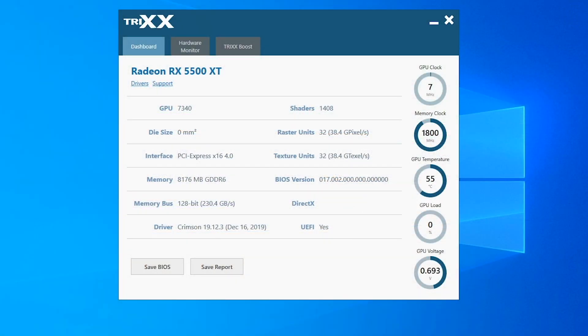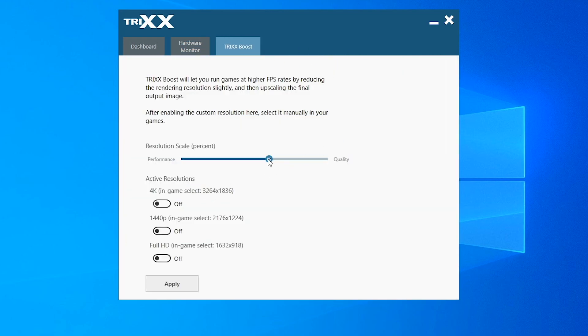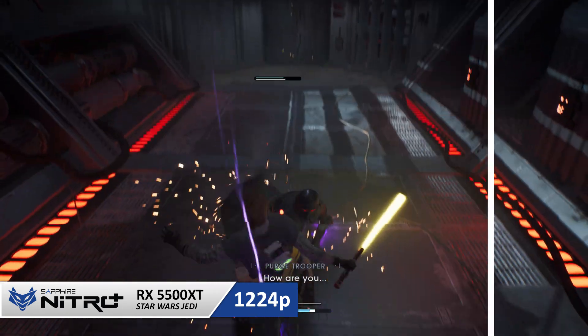If you install the Sapphire Trix software, it will show you overall card specifications as well as a wide range of system monitors to check your hardware performance. Within the Trix boost tab, you can increase game performance by downscaling multiple resolutions at once using the percentage slider. The Nitro 5500 XT is more focused for 1080p gaming, but if you want to push further and use higher resolutions, the Trix boost tab gives you the option to downscale a resolution such as 4K by 15%.